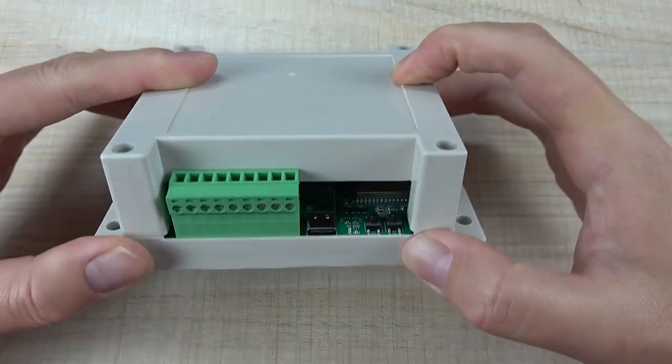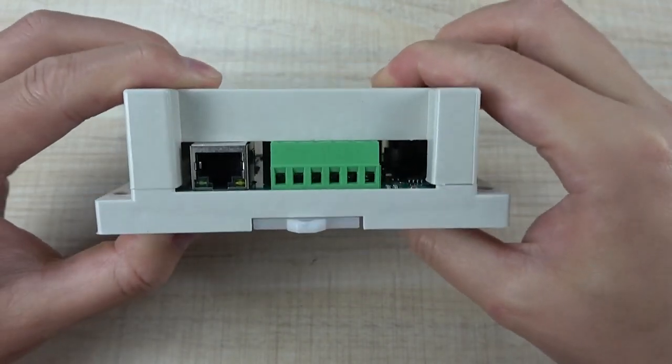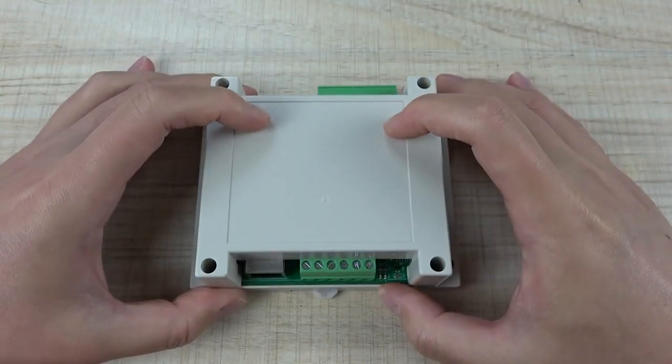This terminal is installed in the box. This is the A2, for your smart home or IoT project. Thanks for watching.